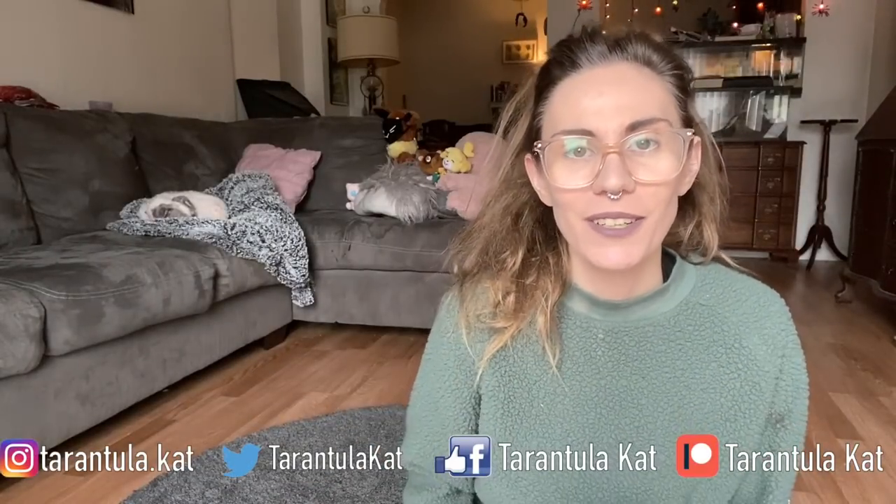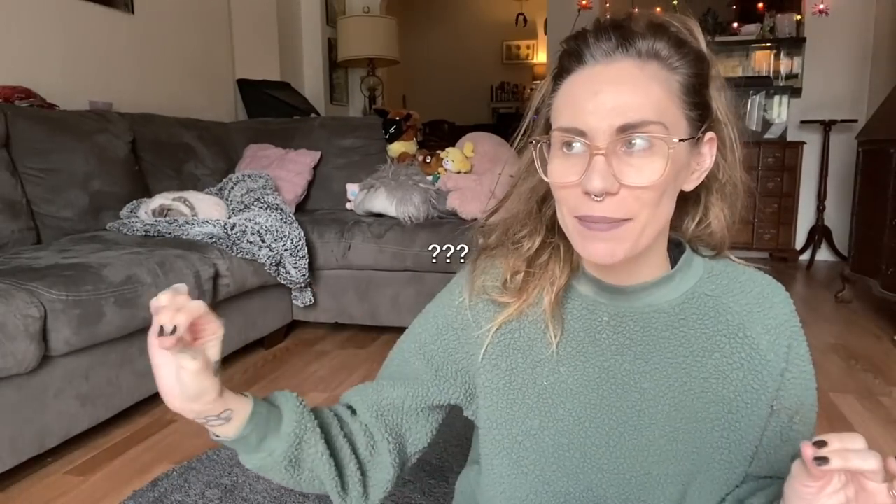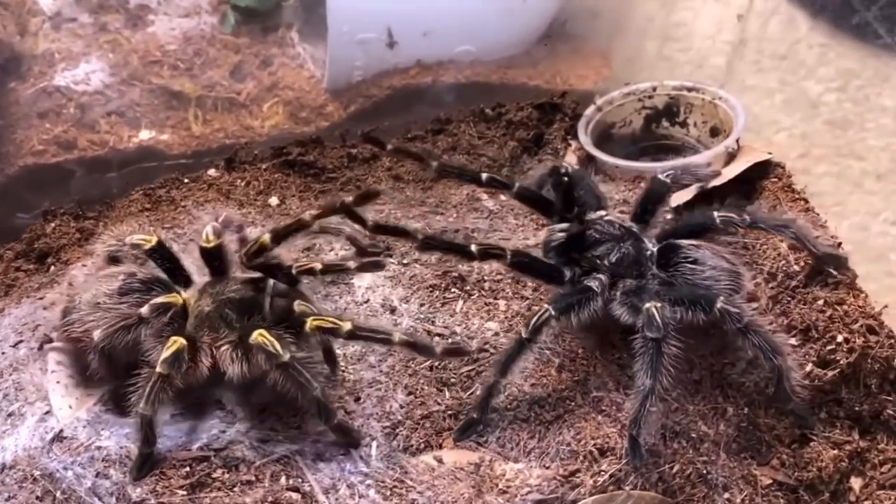Today I actually wanted to talk about breeding my Augacephalus — recently I was loaned a pretty spicy mature male. I was kind of honestly dreading it a little bit. My female is fairly docile but this male seemed pretty crazy; he was just throwing threat postures like crazy. I couldn't even get the lid out of the enclosure when I rehoused him.